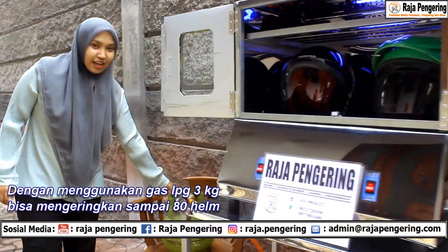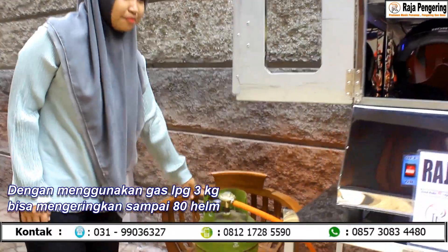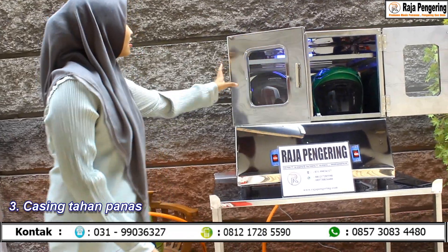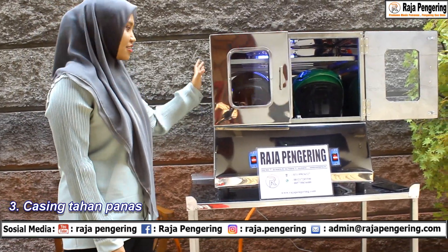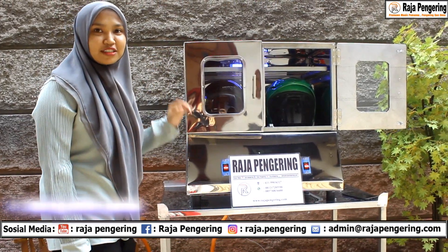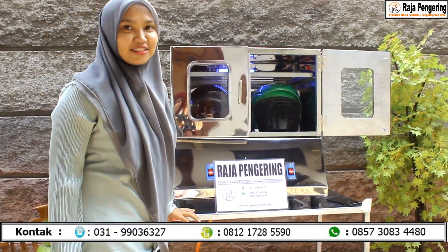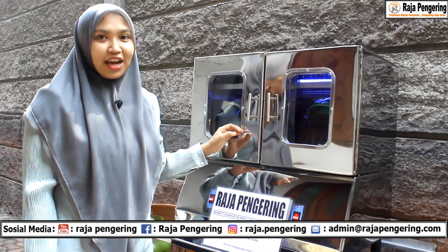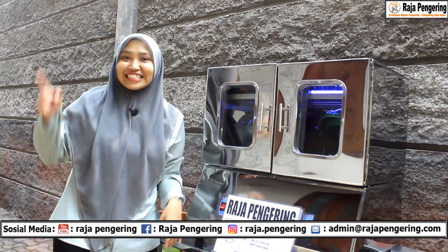Untuk gas LPG 3 kg ini, dia bisa mengeringkan 80 helm. Di casingnya ini dia tahan panas, jadi aman banget untuk ditaruh di mana-mana. Raja Pengering menyediakan pengeringan helm dengan dua tungku seperti ini, atau empat tungku seperti di sini.